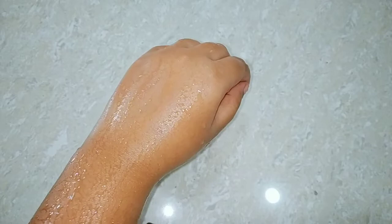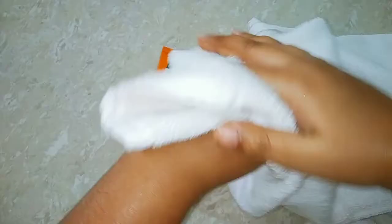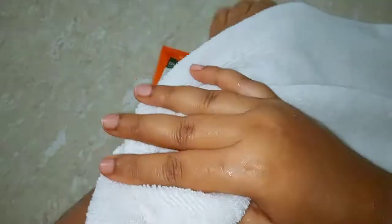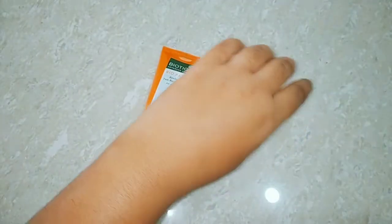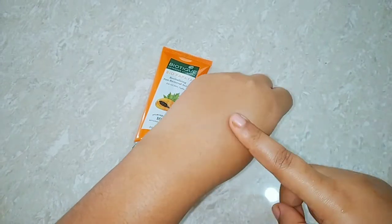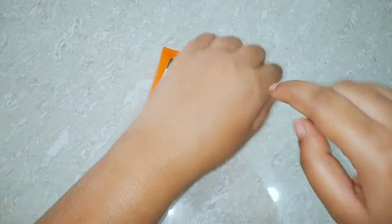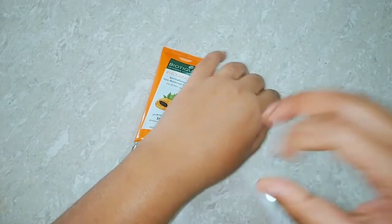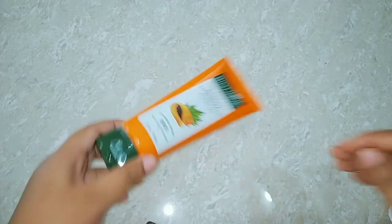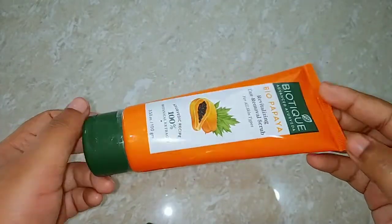After one minute of scrubbing I washed my hand with plain water. You can see I am pat drying it with a towel — the skin feels very soft and smooth. It also brightens the skin quite a lot and it is a very good scrub. It does not dry out the skin at all. Definitely you can give it a try.